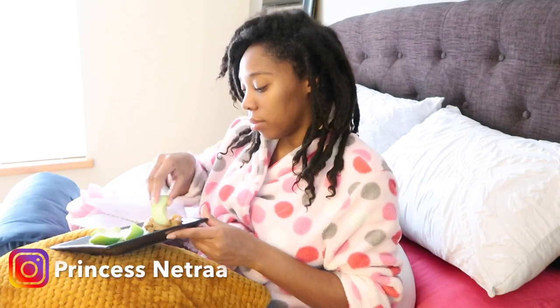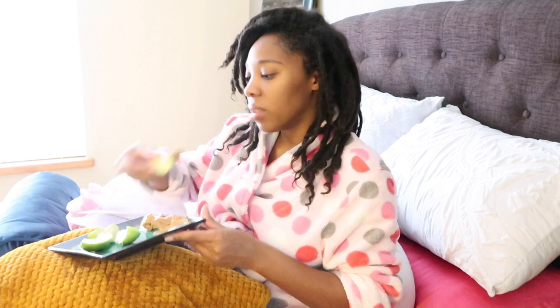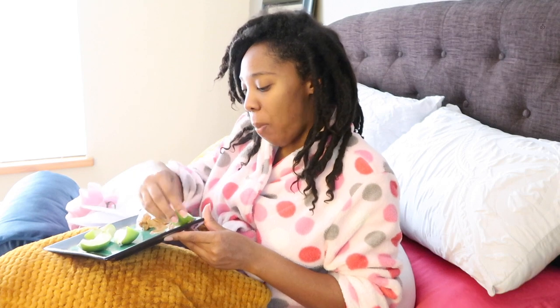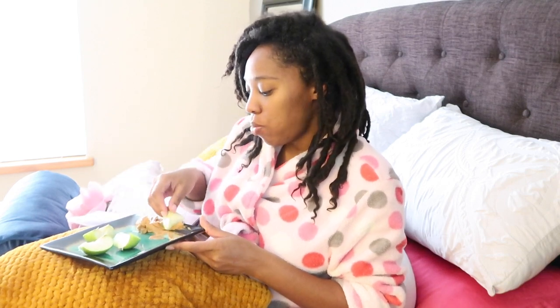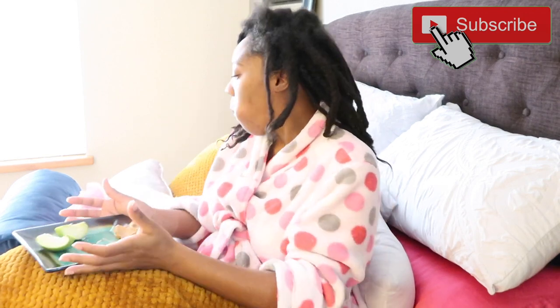So that about wraps up my pregnancy pampering routine. Again, I hope that you enjoyed. If you're new here, make sure that you subscribe, and if you like this video, give me a big thumbs up, and I'll see you in my next one. Bye, Royals!